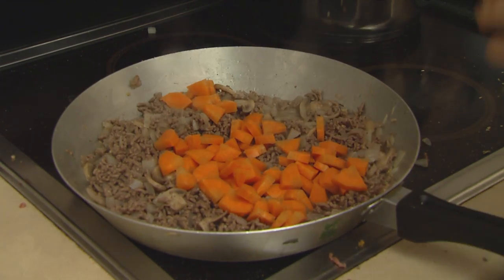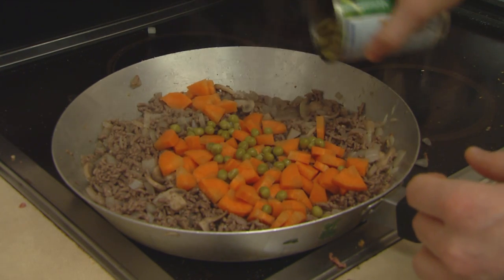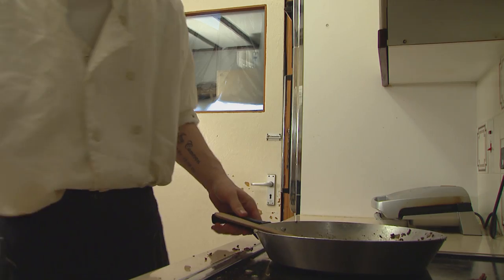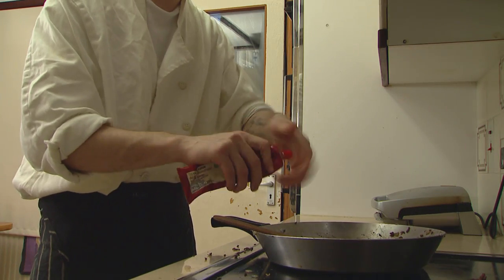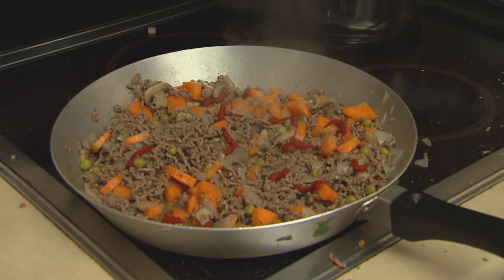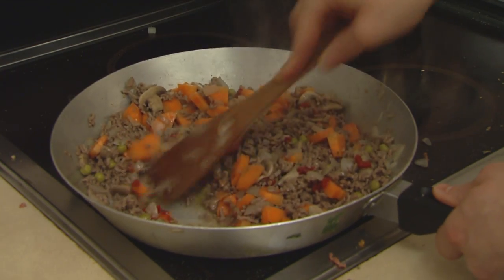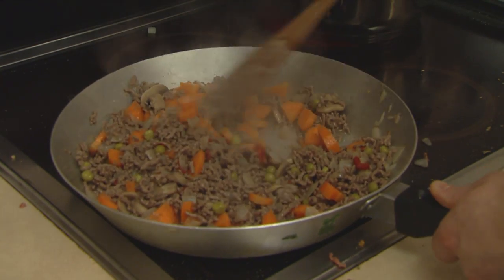And finally we have the peas. Look at that — all coming together just beautifully now. Lovely. Then we add in a little bit of tomato puree. Remember that one squirt is the equivalent to 183 tomatoes, so try not to put too much of it in in one go. But just get it all going in there. Lovely flavours.